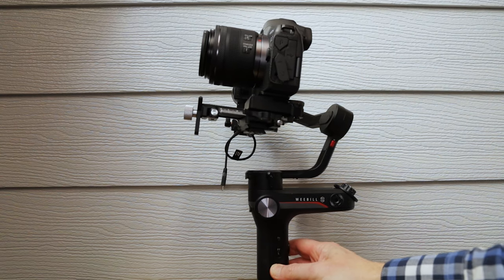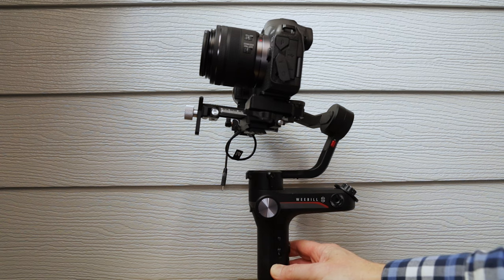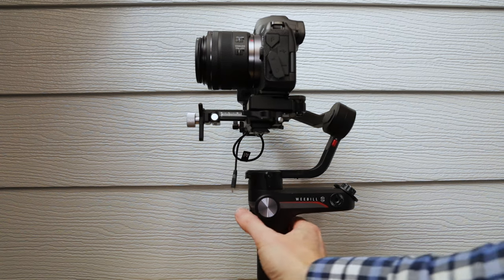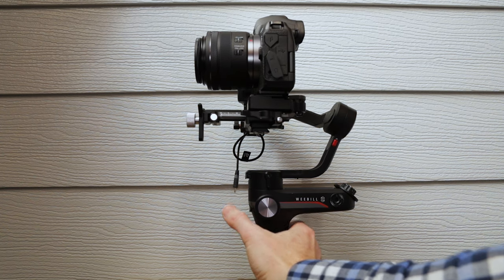Let's get them switched on. And there we go. Like I said before, always use your auto-tune on there, then you can get it set up really nice and easy.